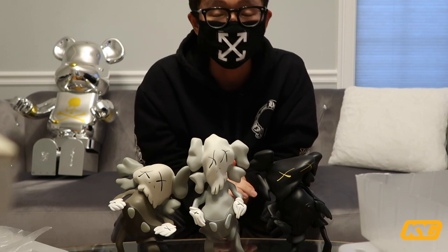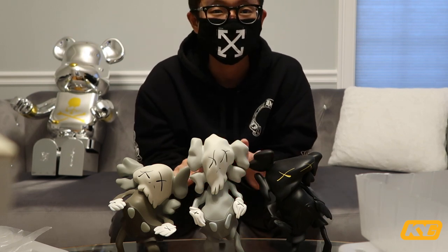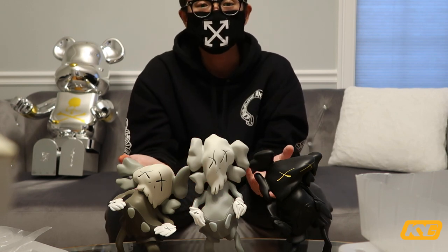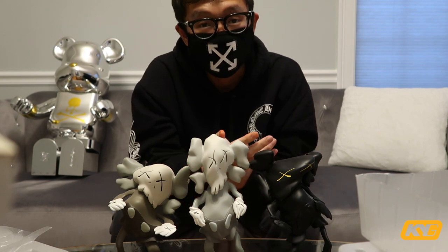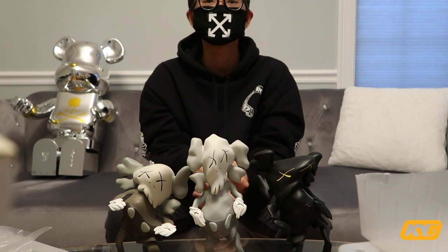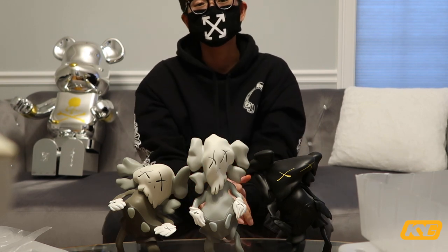These figures' resell value has gone insane. I've seen them go all the way up to $3,000 USD per colorway, but now it seems like it dropped a little bit. Quality wise, great — they still look the same as when I first opened them 11 years ago. Just get ready to enjoy the detailed video on these figures that I'm going to post at the end of the video. I really love these figures a lot.